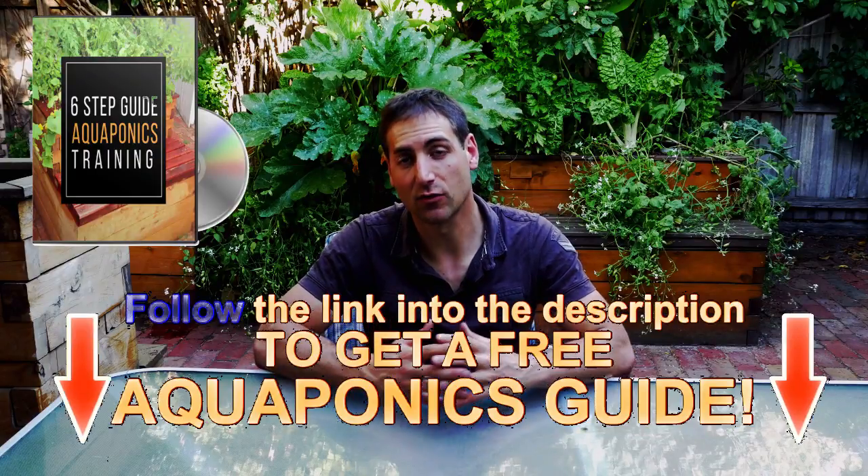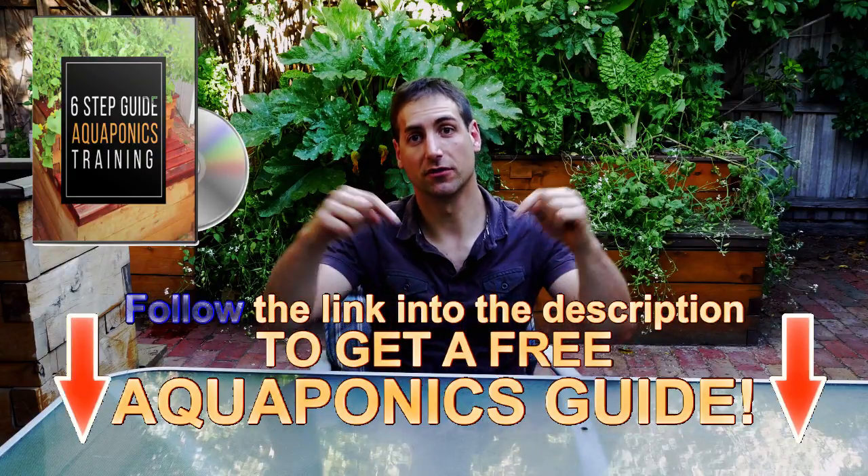How to select the best water pump for your aquaponics system? This is what we're going to see together in this video today. Please subscribe to the channel and if you haven't done it yet, get the free aquaponics guide from the description of this video.